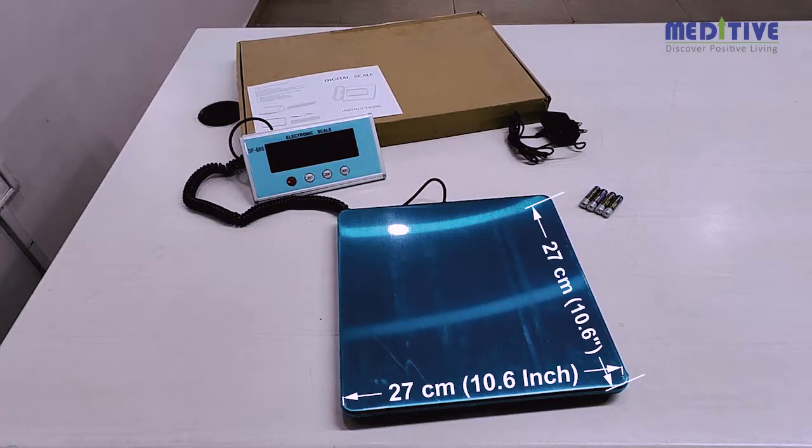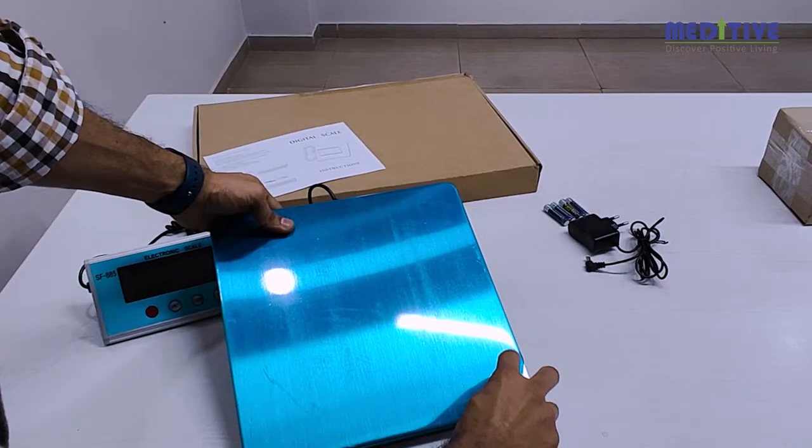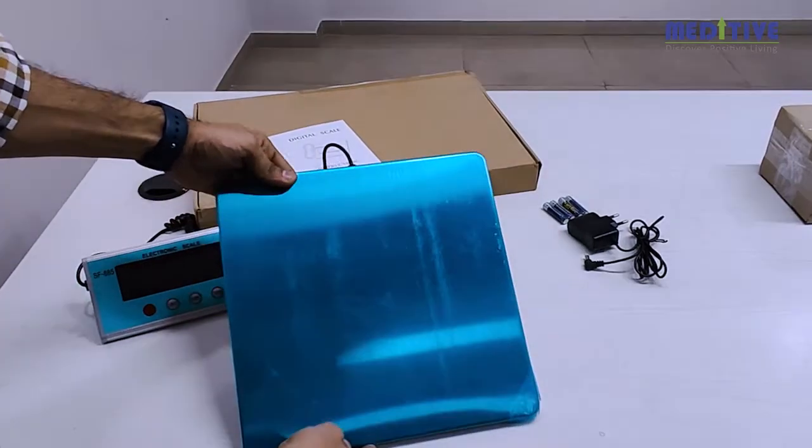The platform is made of stainless steel and the size of the platform is 10 inches by 10 inches. There is a thin film on top of the platform to protect it from scratches.